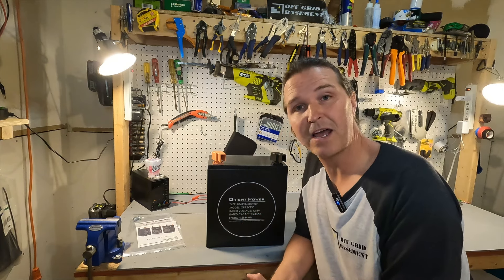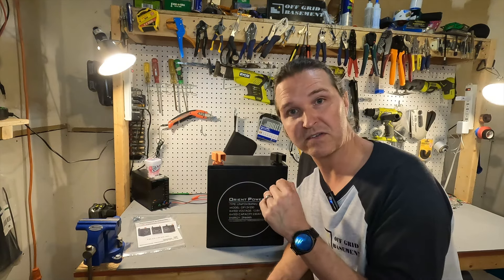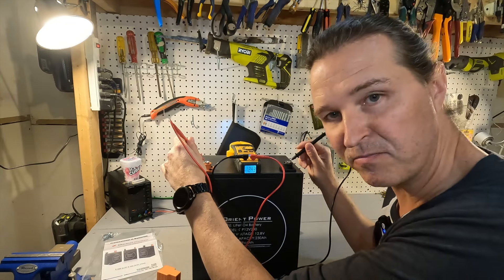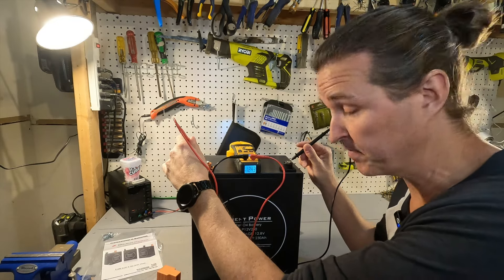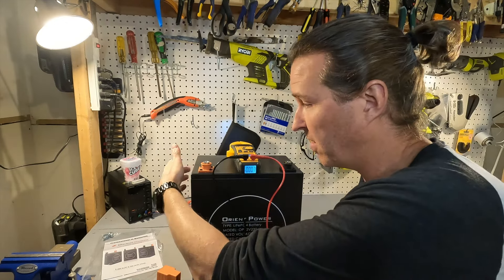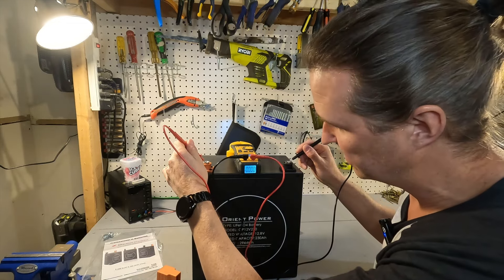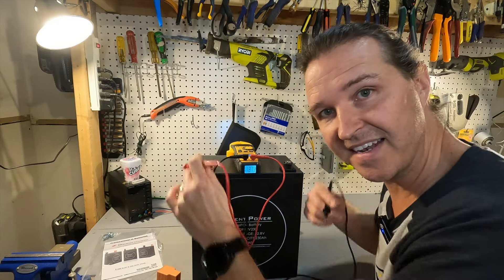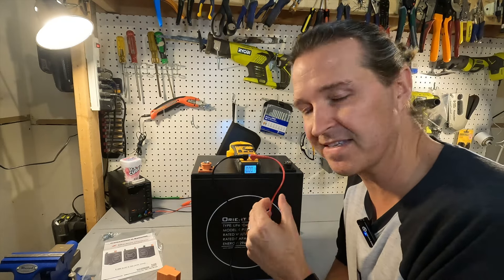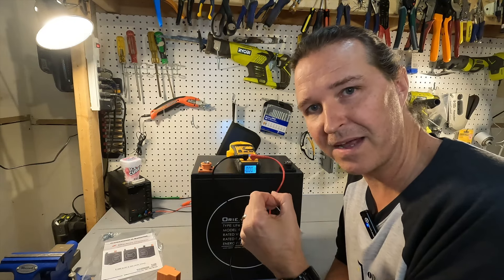The first thing you should do when you receive a battery is always check the voltage to make sure it's operational. When I take the measurement before I turn it on, it shows the voltage as 12.44 or 12.43. I find that interesting — I would have thought there would be no voltage, but as soon as we turn it on it gives us the true voltage of the battery itself, which is 13.19, and that is exactly where you want your battery. It's a half a volt lower at the terminals before turning on.